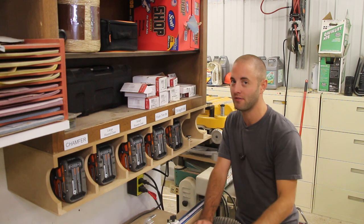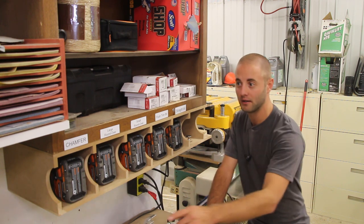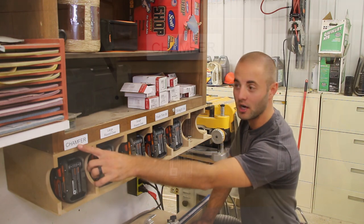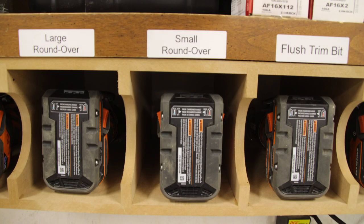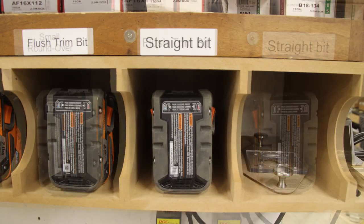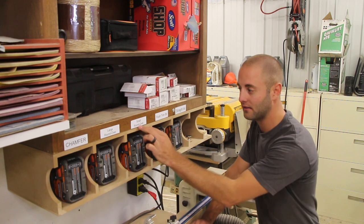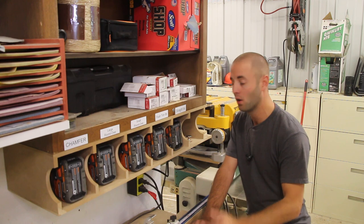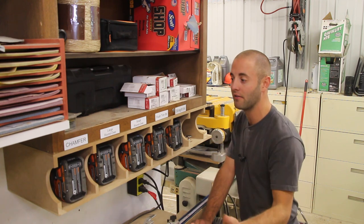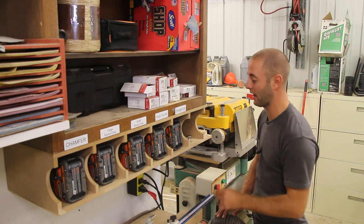You may be asking, why do I have five different routers here? I have one router dedicated to one specific bit. Starting left to right, I have a chamfer bit, a large round over bit, a small round over bit, a flush trim bit, and a straight bit. During a project, I simply come over here, grab the router I need that's designated to that bit, go get the job done, and put it back. There's no changing bits, as I have five dedicated routers for each task.